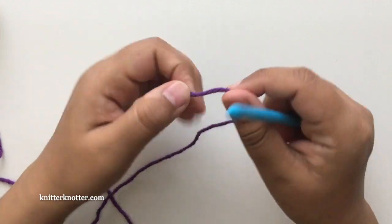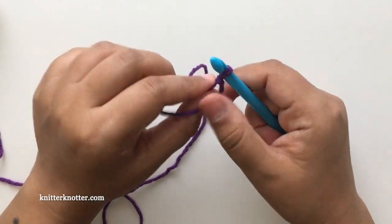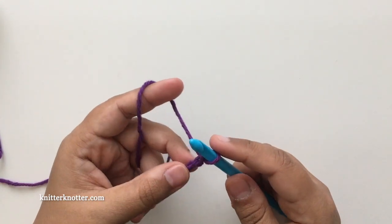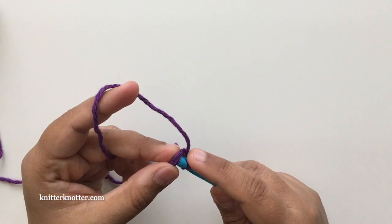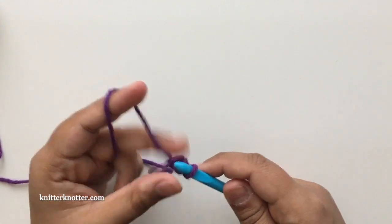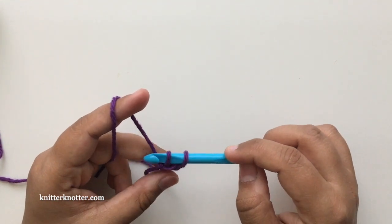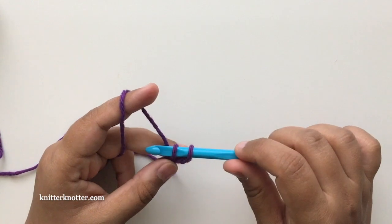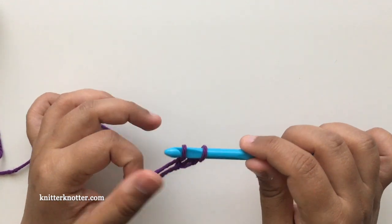Pick your color C1 and chain two. This is my color C1 and I'm going to chain two — one, two — and make the foundation row stitches. It says in the back loop in the pattern; it doesn't really matter for this pattern but I generally like to make my foundation stitches in the back loop. The first row has two chains so there will be two loops on your hook after the end of the forward pass.